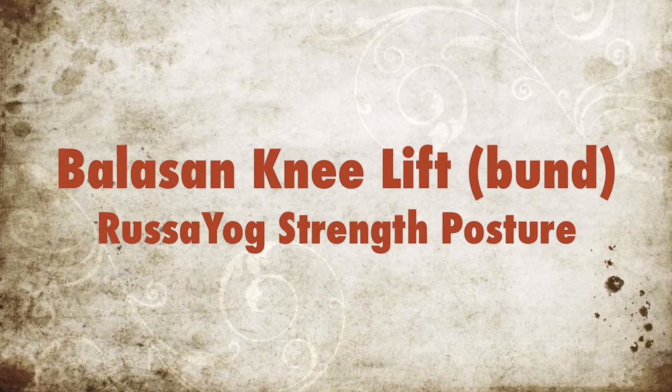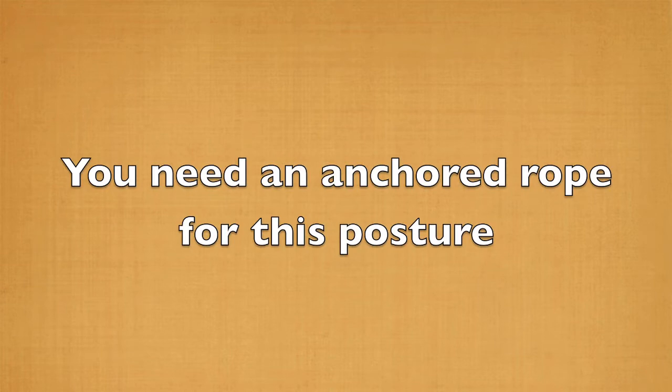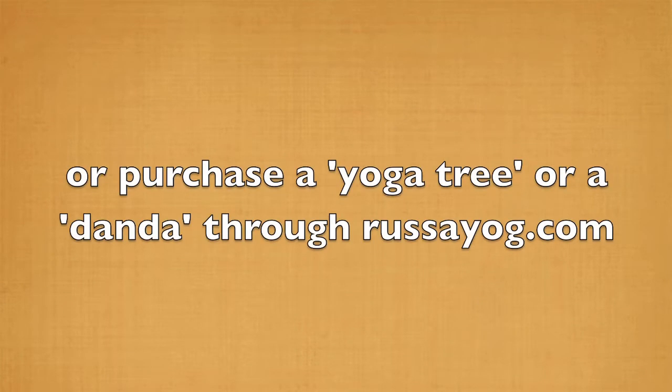Balasen knee lift, band. This time the hands are closed. You'll need an anchored rope for this posture, or get one from russayog.com.